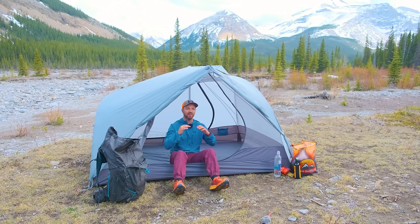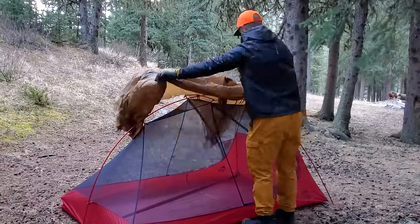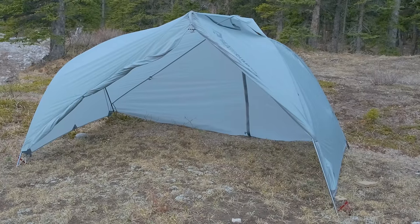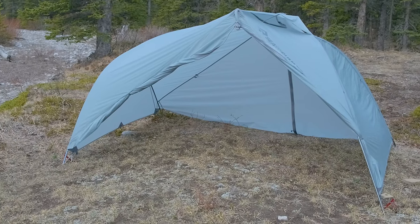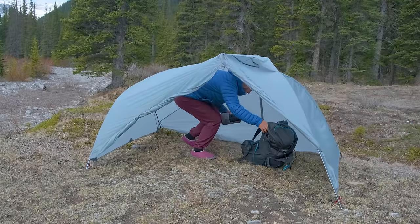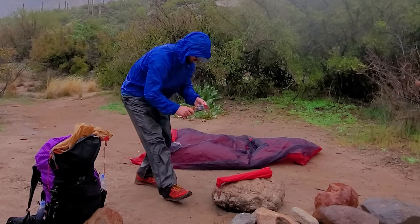Something I really like and think every tent needs to have is fast fly pitch mode. With most tents you pitch the mesh inner first and then put the fly over top. But with the Telos you can pitch fly-first — use the pole structure and the fly to set up the tent, then put the inner inside afterwards. This is a great feature if it's raining; I've been camping in a lot of rain lately and tents without fly-first pitch got the inside soaking wet.